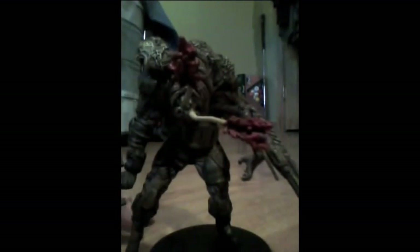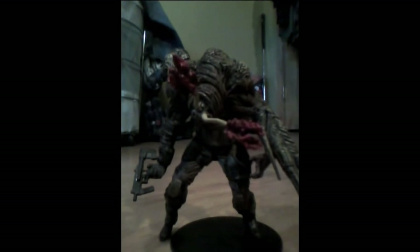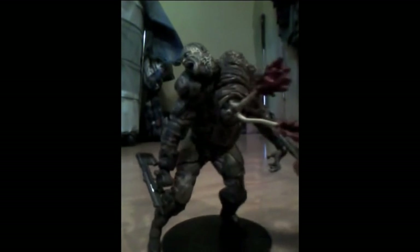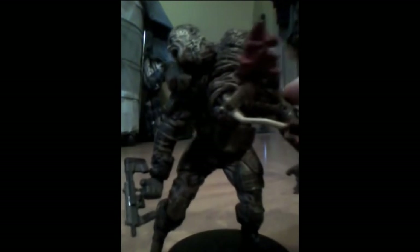Hope you enjoyed the review. This is definitely a figure that if you ever get it, put it on your shelf and leave it there. Can't really find many uses for it. It doesn't really look that great — well, it looks great, it just you can't really do anything with it. So yeah, that's my review. Bye.